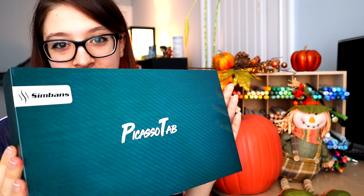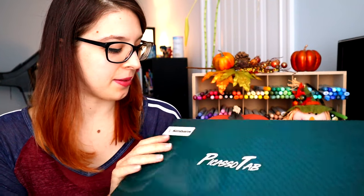For today's video, as the title says, I'm testing out a new tablet and I really want to see how good it is compared to my Apple iPad. This tablet we're testing out today is called the Picasso Tab, by the company Simbands. This tablet was sent to me for free by the company, so thank you very much, and I'm very excited to test it out today because I use an iPad currently, but in the past I've used five or six different drawing tablets.